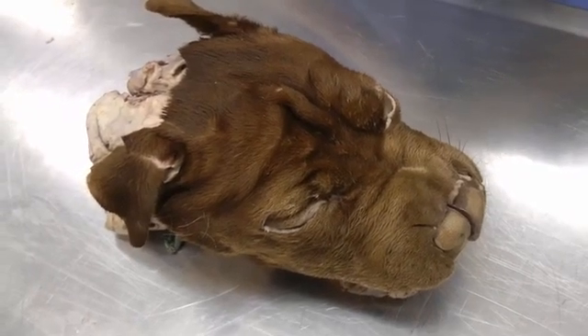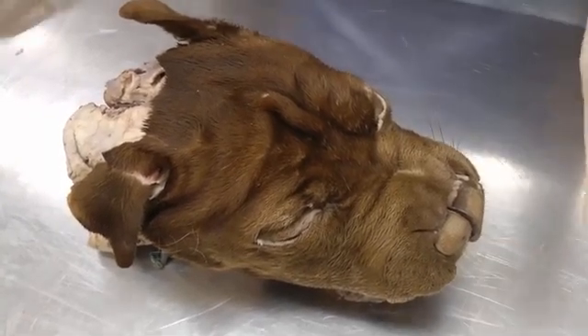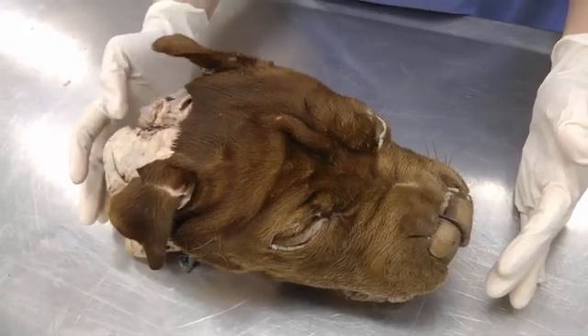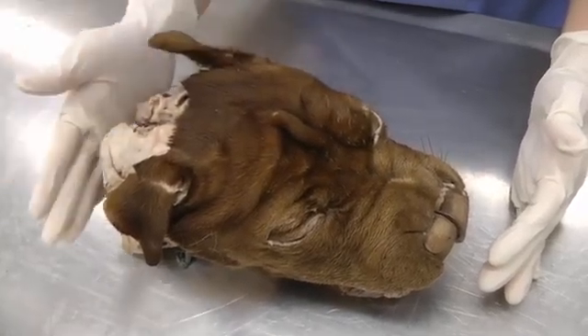This is lab 22 on the dog specimen. Today we're moving on to the head. You will remove your head from your cadaver by cutting it off around the fourth cervical vertebrae. You want to keep the larynx and the thyroid glands with the head.